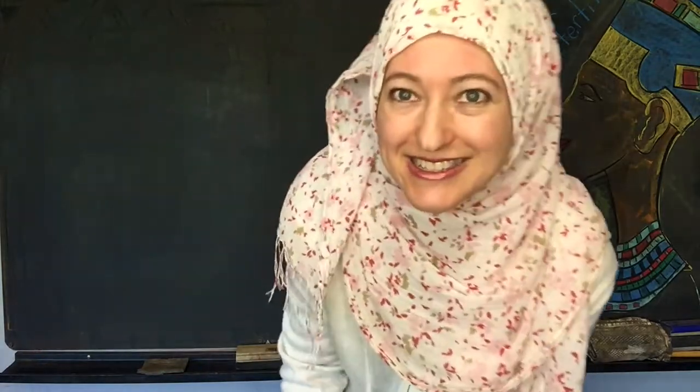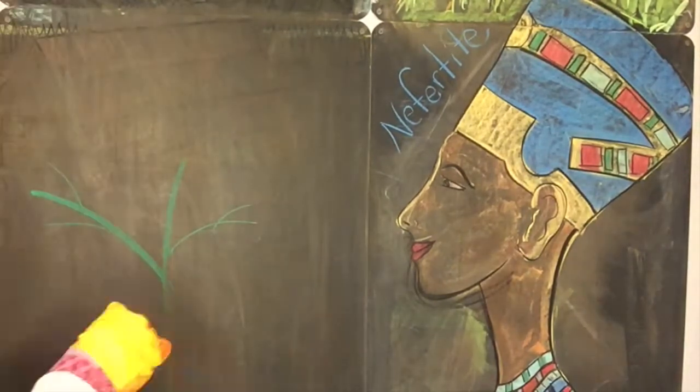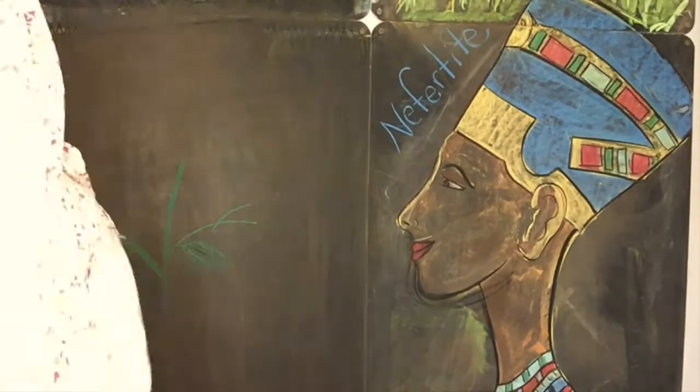All right, let's get started. I got this image off of the internet. It turns out it's going to be really difficult for me to copy, and I'm going to make some changes right away. Okay, so a change of plans.